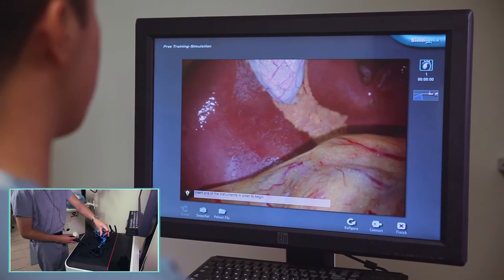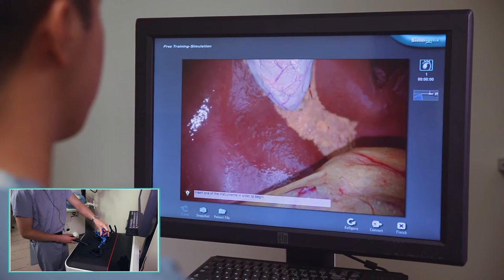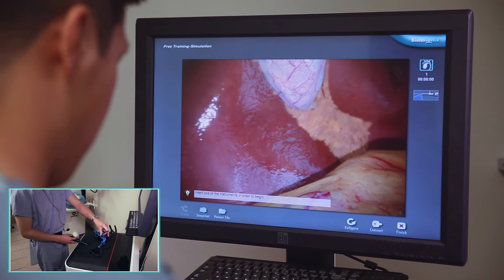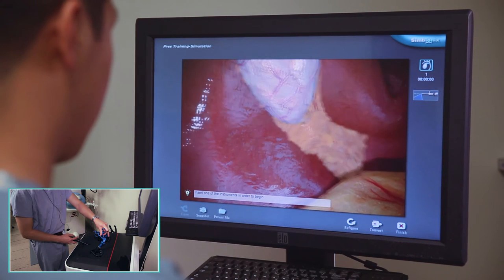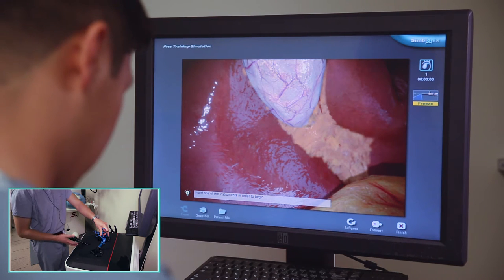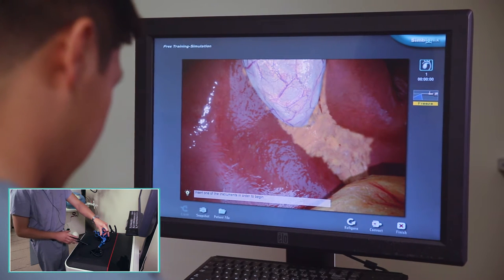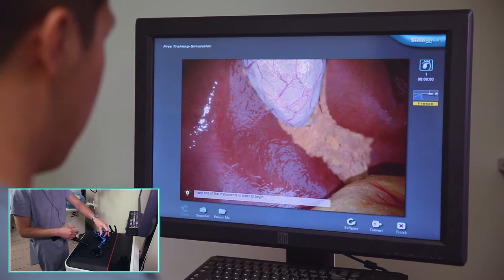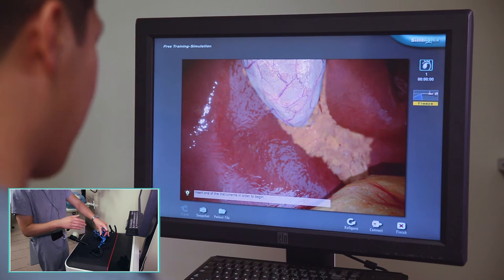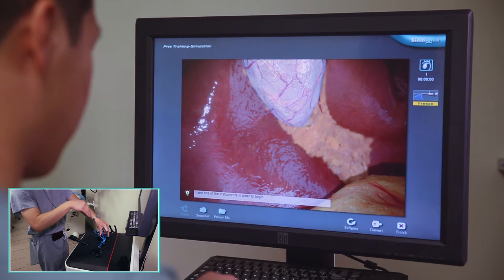Let's get started with case one of the laparoscopic cholecystectomy. First thing I'm going to do is position my camera. I'm going to be using the 30-degree down scope. The important thing to remember with the scope positioning instrument is that the green dot represents your light cable coming into your scope. So if it's coming in at 12 o'clock, your 30-degree angle is going to be pointed downwards.